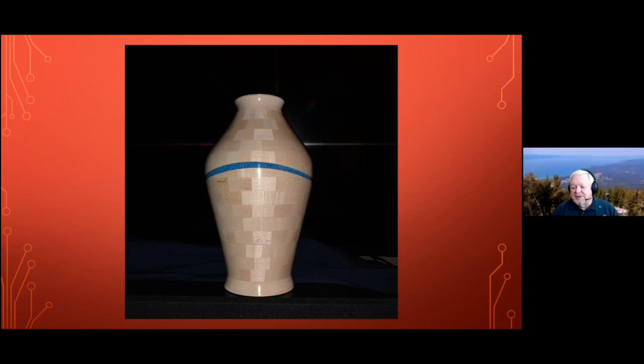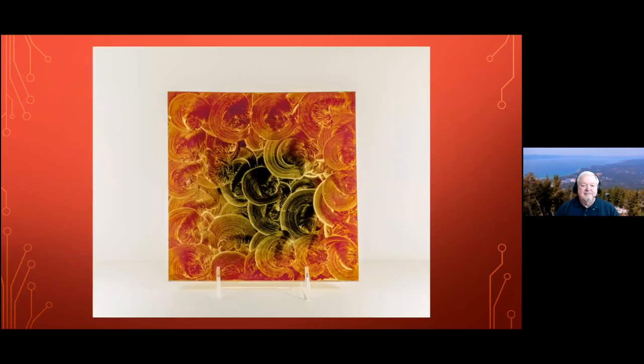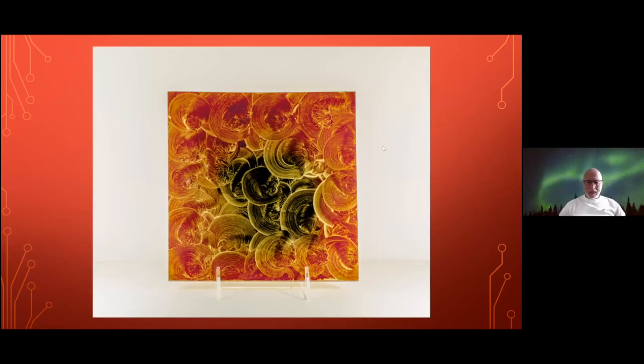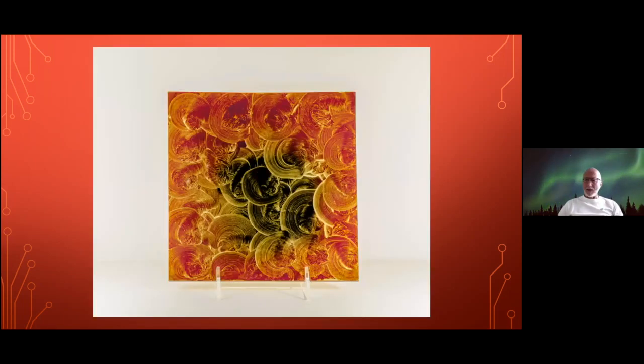You'll look forward to seeing one next month with a little bit different approach — keep at it. Dave Fleissick, Ken Platt, you're right behind Dave. Well, for some reason I like Japanese lacquerware.